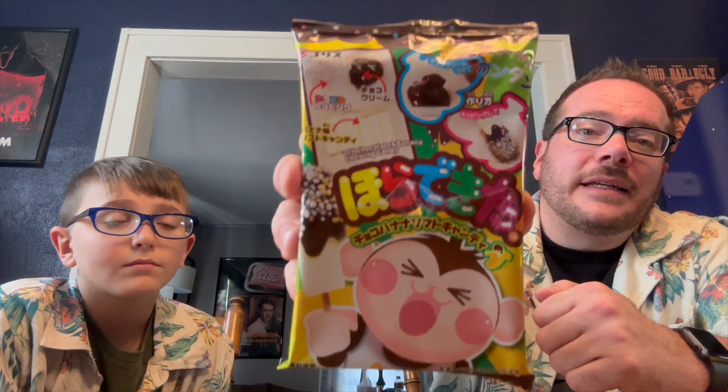This is also from Japan. The English translation is a DIY chocolate and banana chewing candy. What makes it DIY — apparently according to the back, you basically make your own little snack out of this. So it's a DIY chocolate and banana chewing candy from Japan. This is the chewing candy part, and then we've got — why would they only give you one stick? I'm gonna have to get another. You can use a toothpick — yeah, that's what it is.